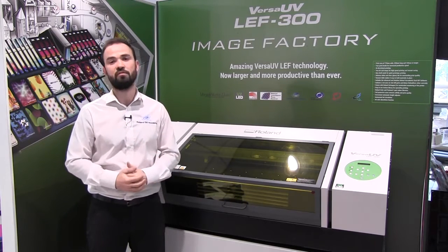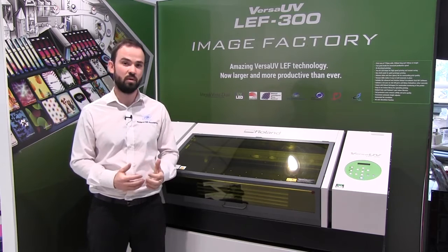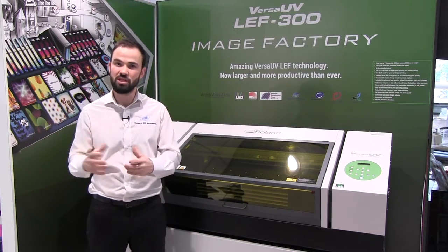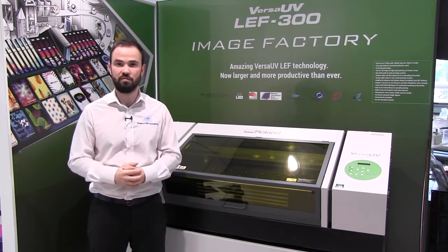The LEF 300 follows on from the success of both the LEF 12 and the LEF 20 by taking all of the best bits of those machines and adding some fantastic new features.